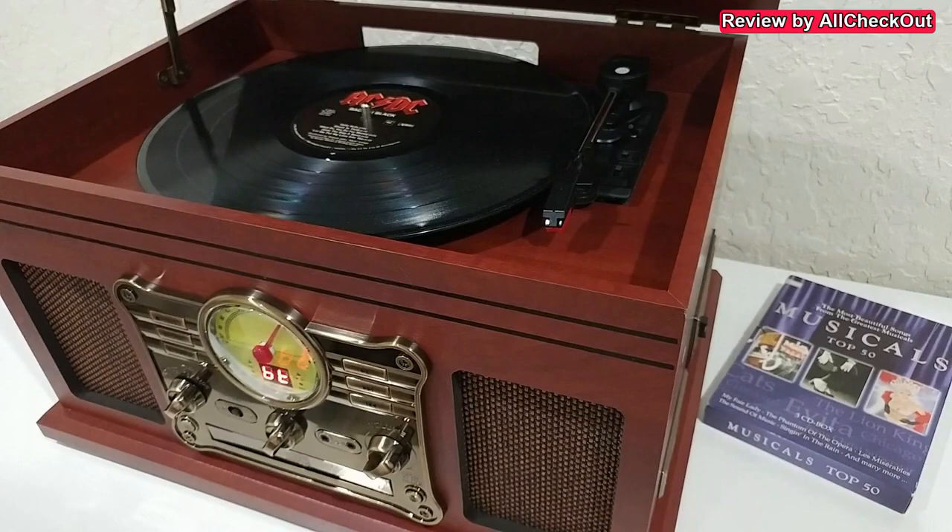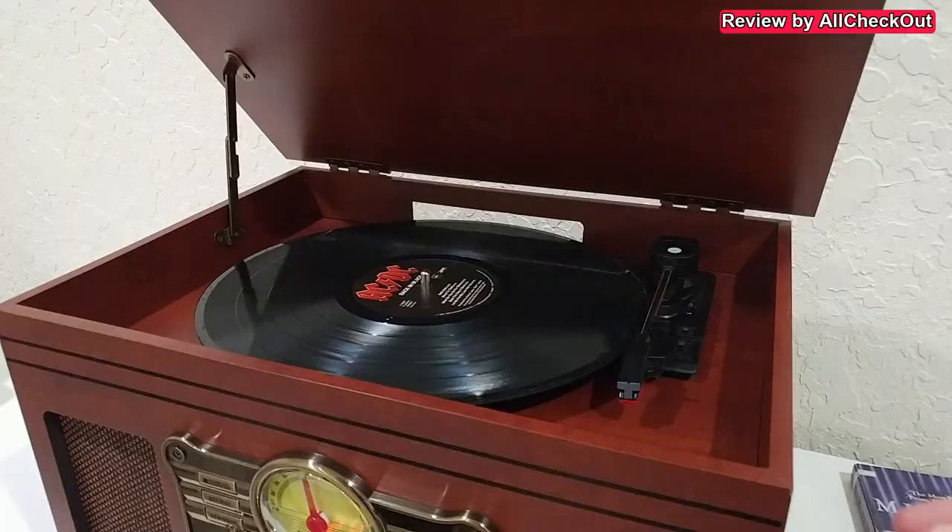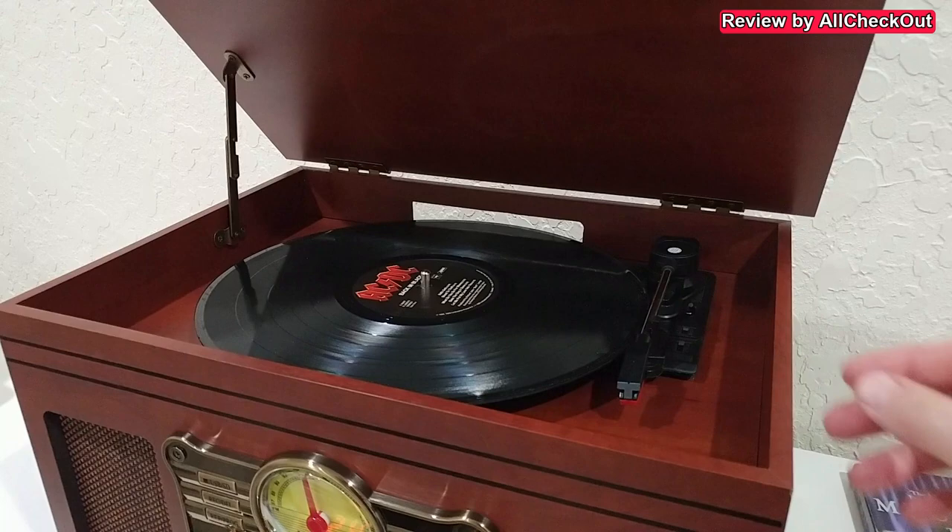If the built-in speakers are not enough, we have some additional outputs: a headphone jack and an auxiliary output so you can attach a larger speaker or whatever you like. When you're finished, you can secure the lever and close the lid so there will be no dust settling on your precious vinyl LPs.